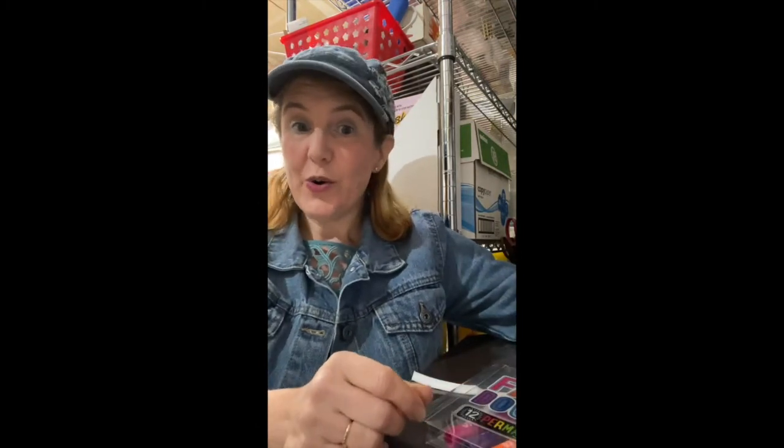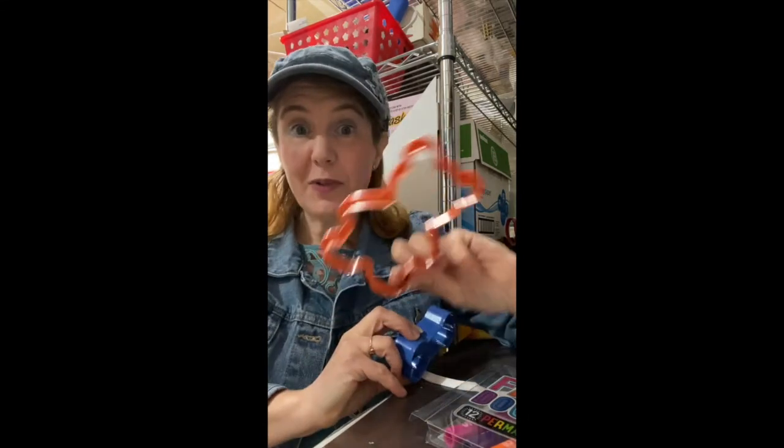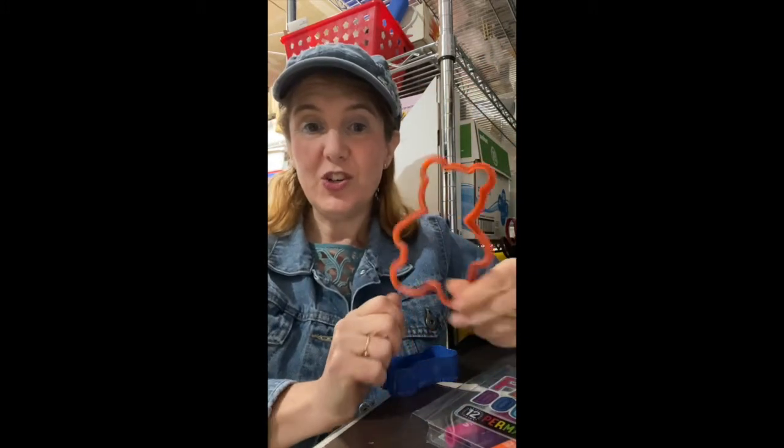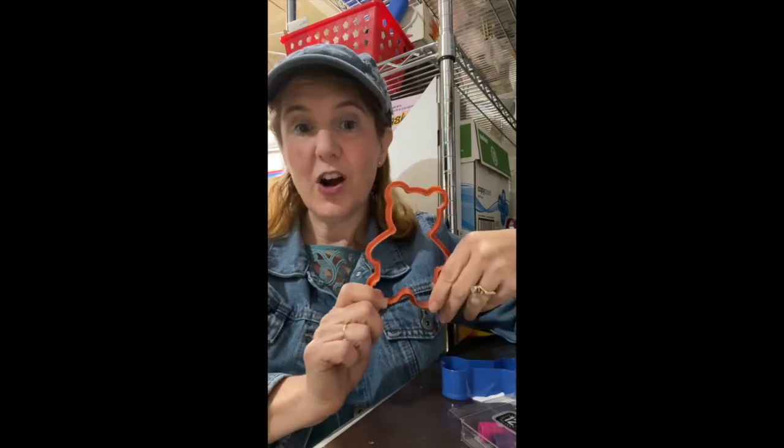And what you're going to need — the special item — cookie cutters. It can be a metal cookie cutter, a plastic cookie cutter, any kind of cookie cutter. And we're going to use our fabric markers to trace around the edge of the cookie cutter onto our apron.